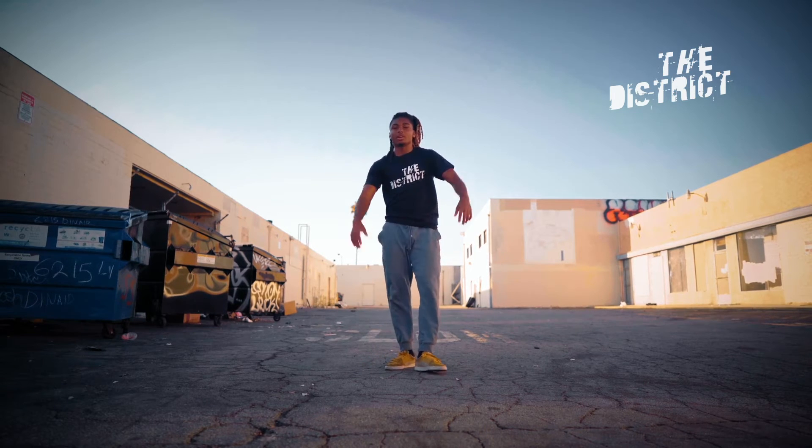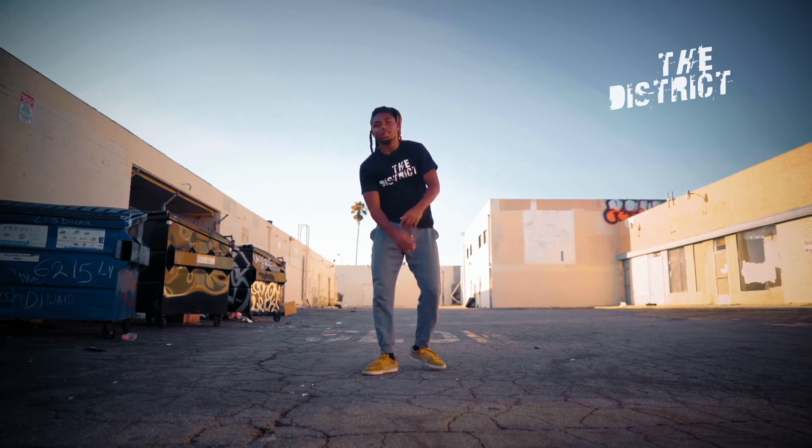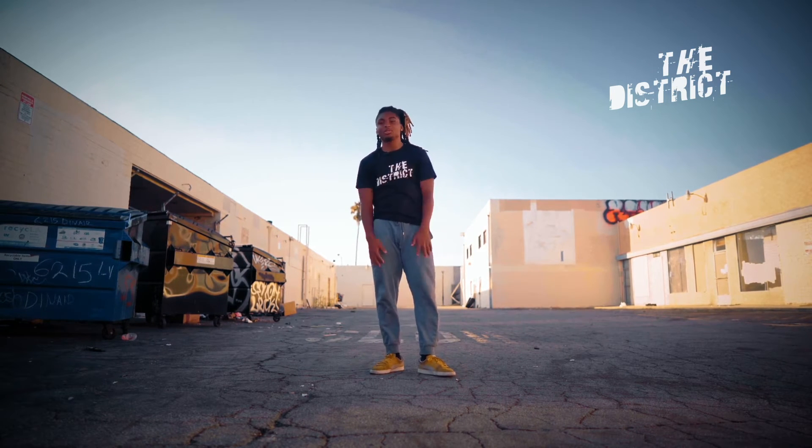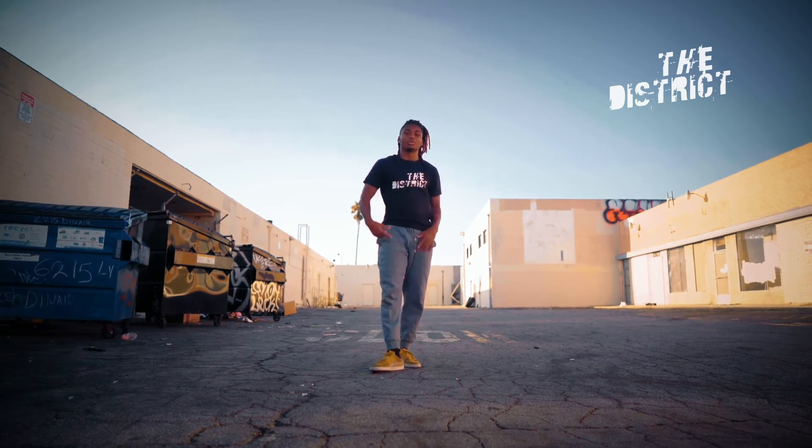Even if you want to get creative with it, it can be a bunch of ropes around you — you just want to snatch, snatch. You don't need ropes, but I use targets. You can get creative with it. So I'm just gonna show you right now.